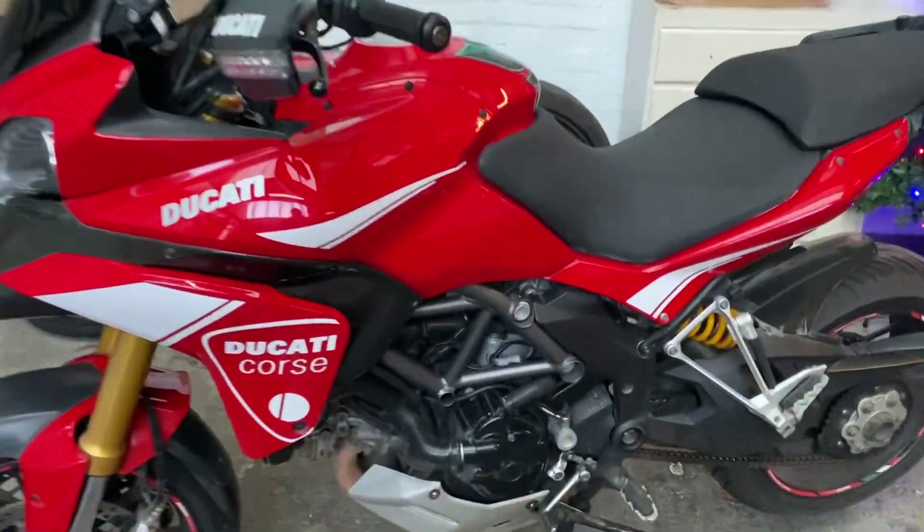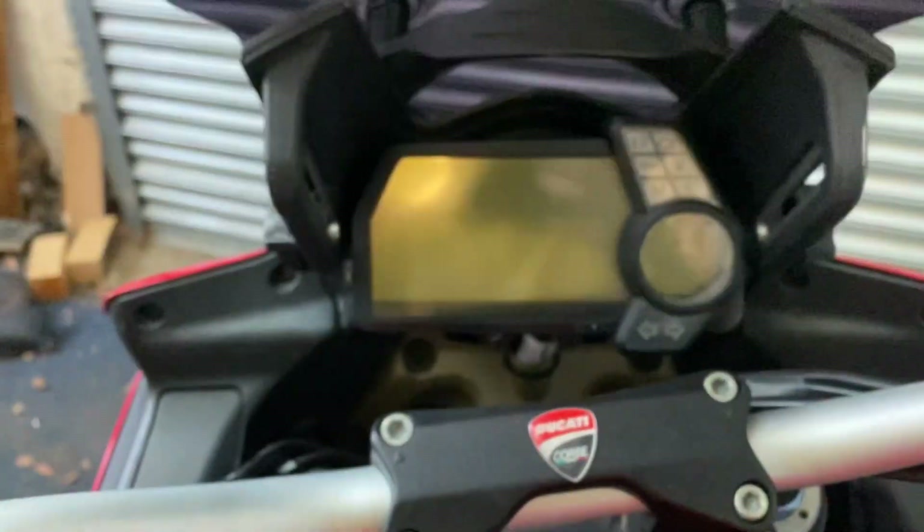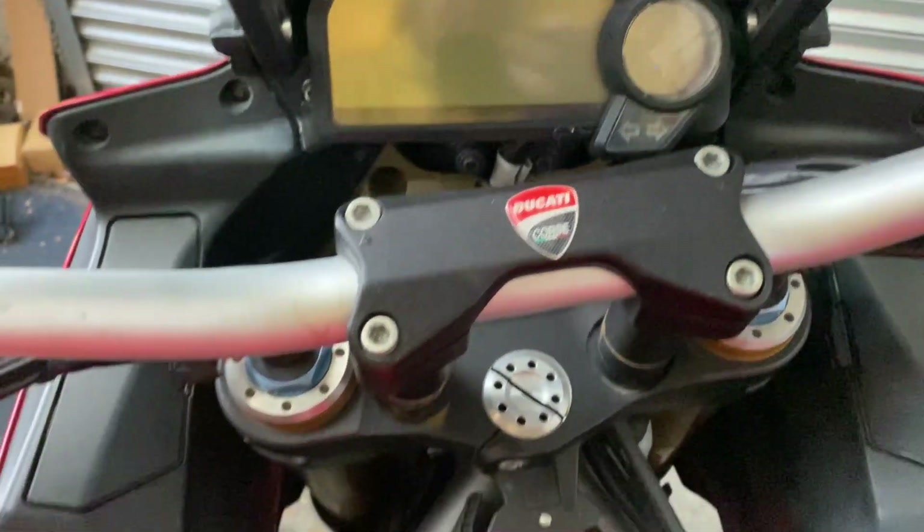There is my Ducati Multistrada 1200S. Hopping on, changing the clocks from miles per hour to kilometres per hour or back and forth and all number of other goings. The key, keyless, is there.